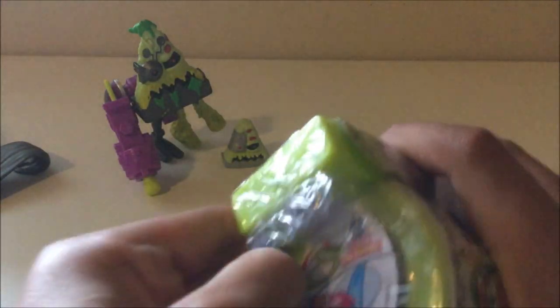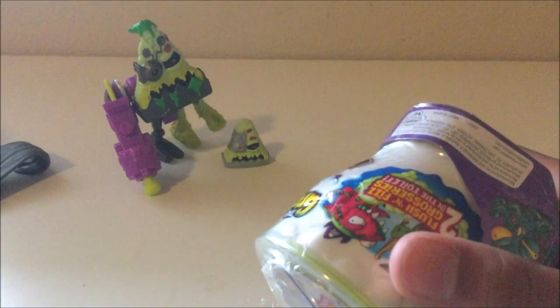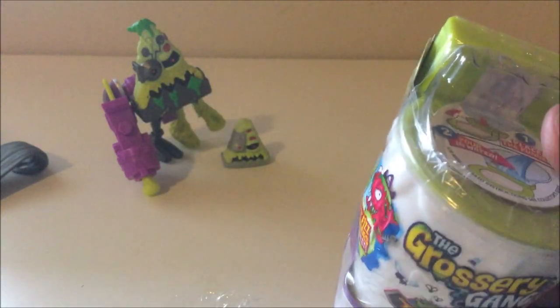Okay, next we have this two-pack. Again, the artwork — like I said in the last video — just outstanding, just amazing. Good job to Moose Toys. We're just gonna crack this open, even though it does not want to be opened. I think we have some scissors back here.